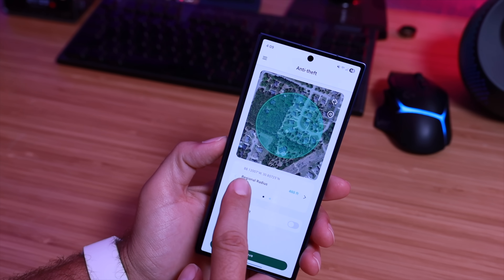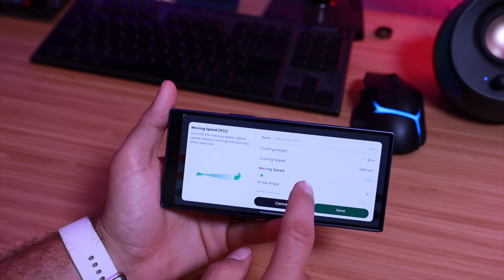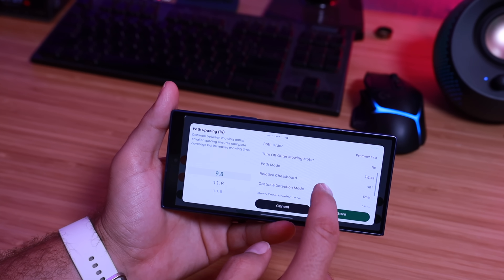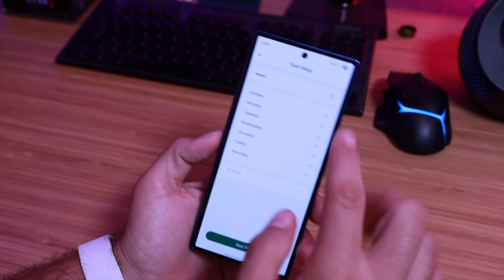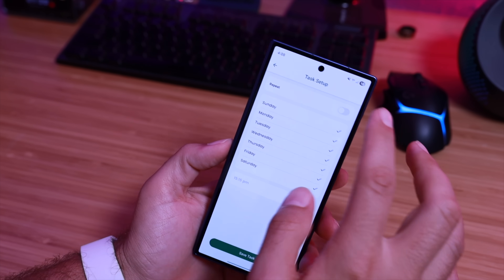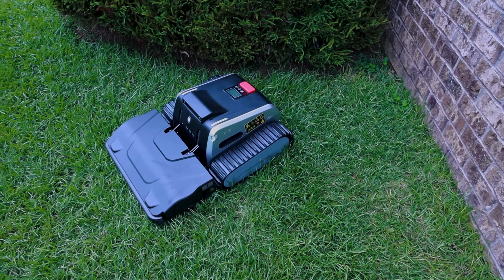The Limo 1 comes with a fully functioning application where you can see battery percentage, work progress, and stats showing Wi-Fi connection, satellite signal through the RTK, and Bluetooth connection. You can customize the individual cut per zone, manage multiple zones, and set a schedule — whether you want it to mow every single day at a certain time or just once a week.